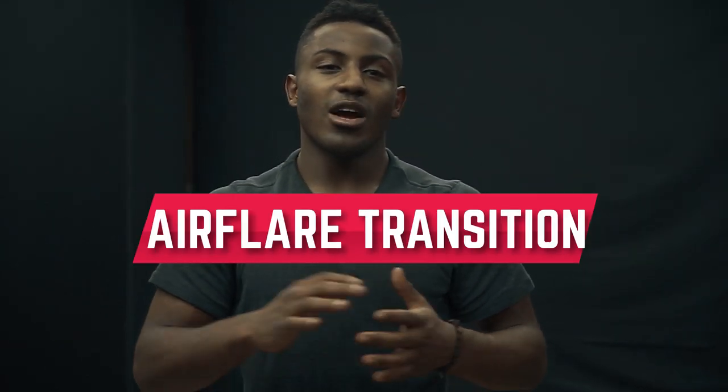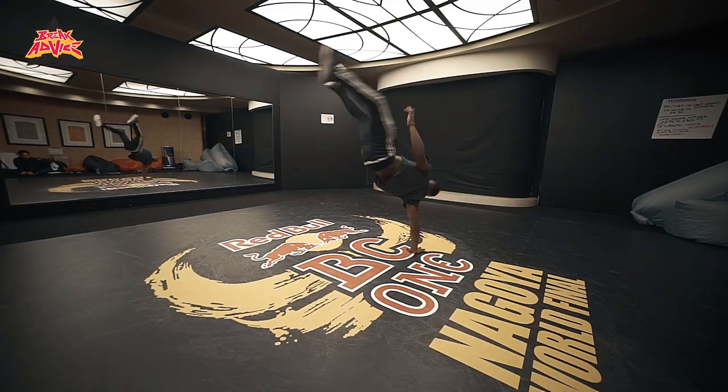I'm gonna teach a transition from handstand — transition airflare to back on your feet. You don't need to do airflare. This is a transition, so everybody can do it.